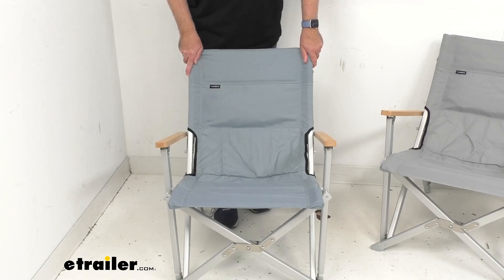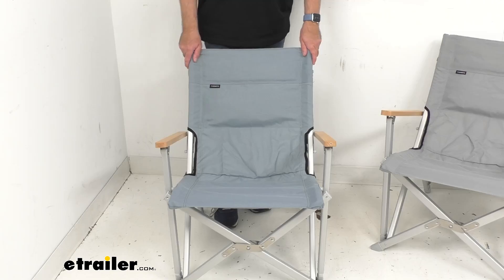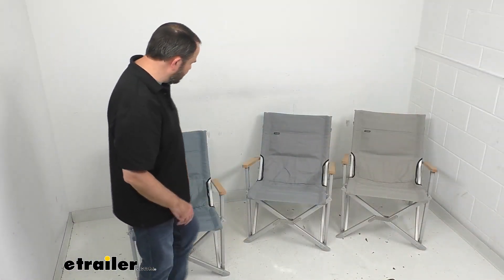Probably a more important measurement for you is inside arm to inside arm — that's going to be about 21 inches wide. It's a pretty comfortable place to sit.